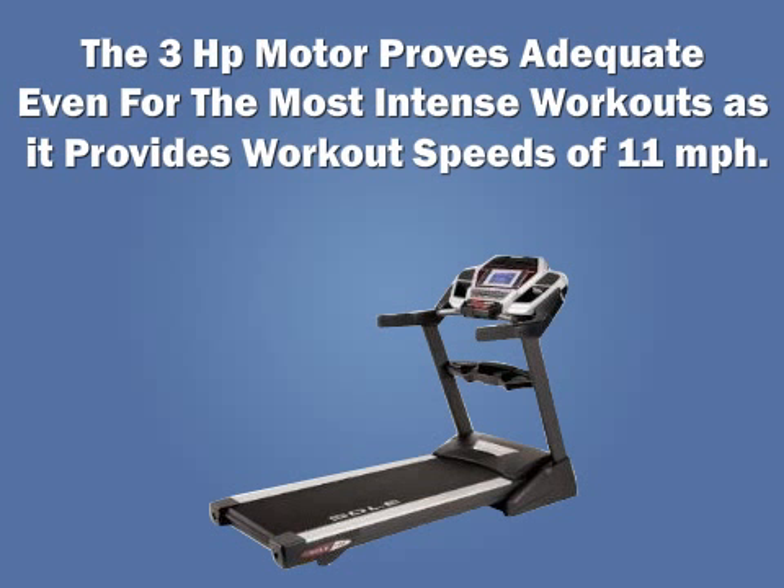The 3 horsepower motor provides adequate power even for the most intense workouts, as it provides workout speeds of up to 11 miles per hour.